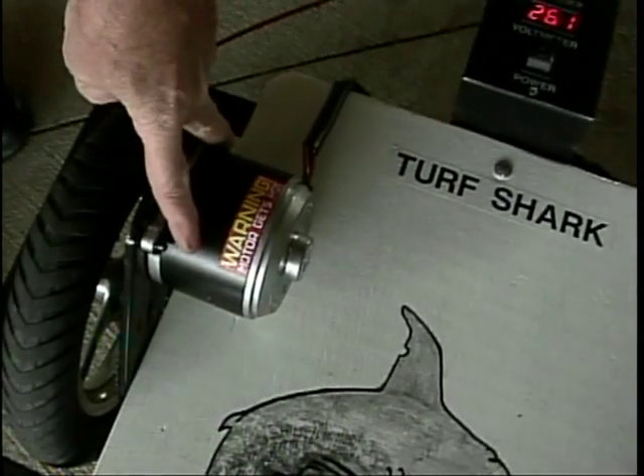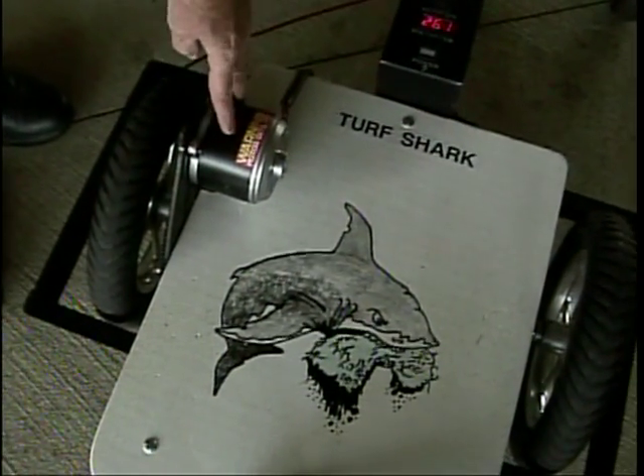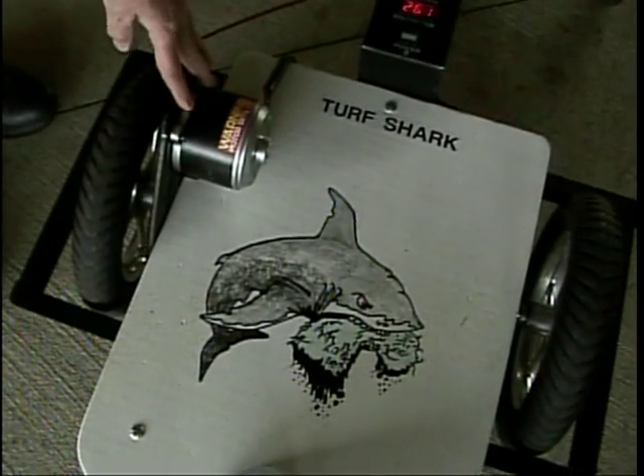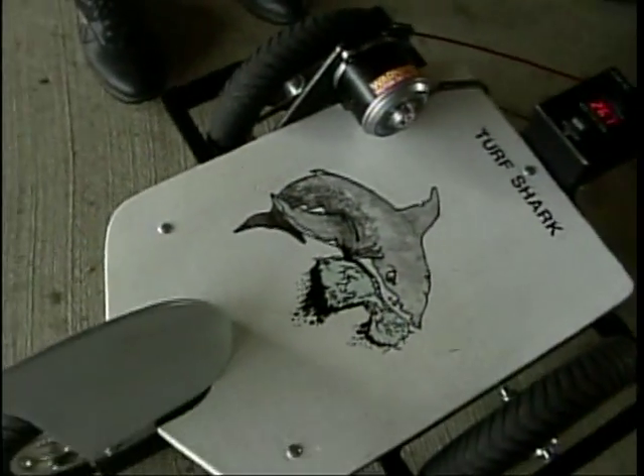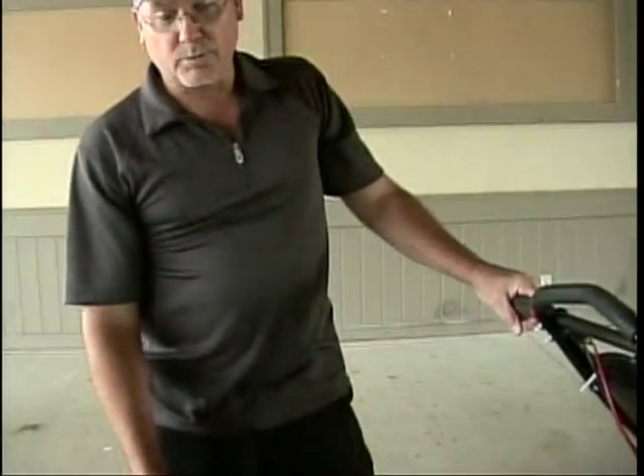This here is a 500-watt motor. Depending on the size of the person riding, you may have to go to a larger motor. The abilities increase the higher wattage motor you've got, the more you can travel in the fairway. With the existing motor on this one, you can go down the cart path, and once you get to where the ball's located, you can cut across to where the ball's at.